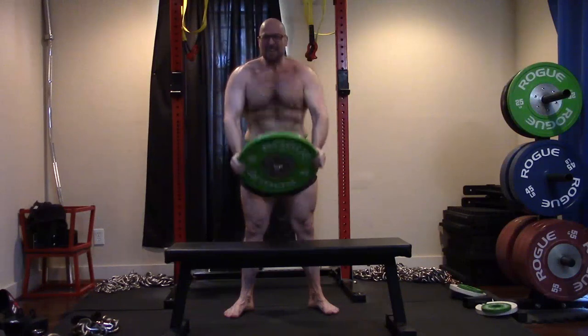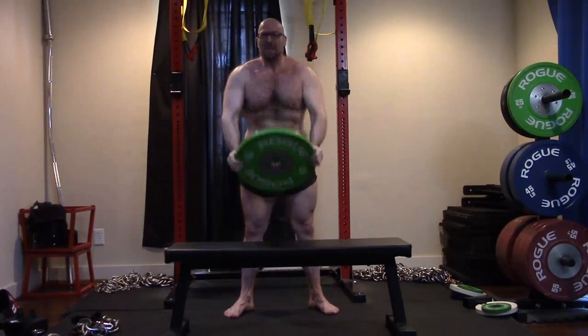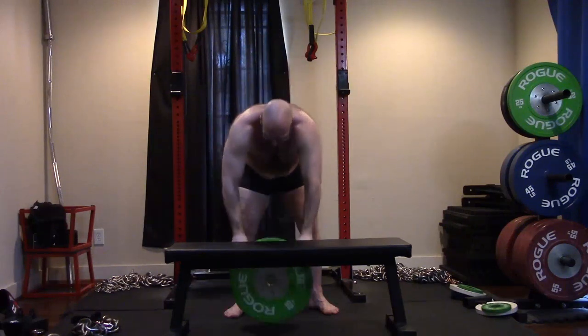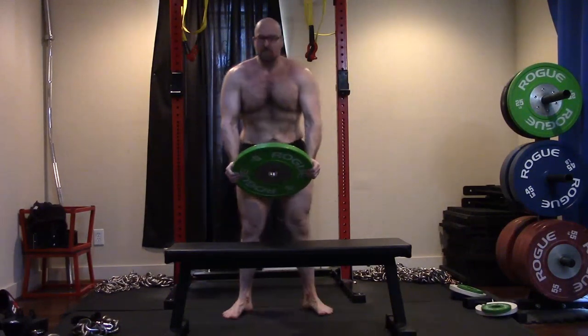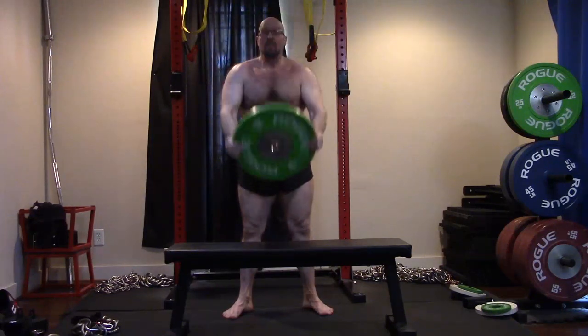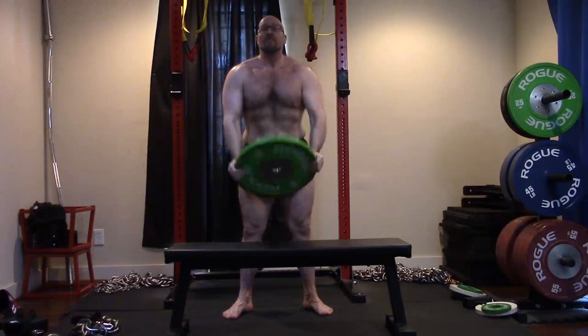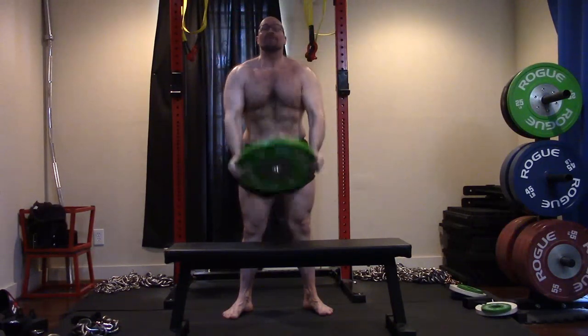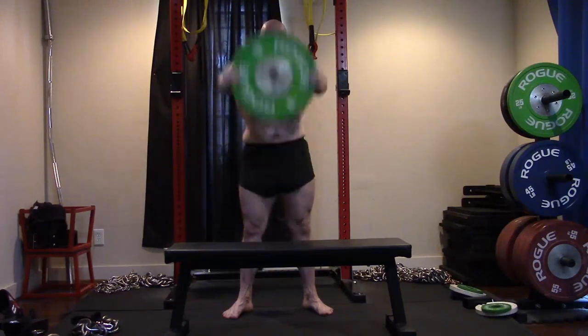People would say front raises are a useless exercise. Not really — not if we need to overdevelop the entire delt. Yes, my front delts get a lot of work with the other stuff. And there you guys can still see the loose skin and fat I've got. I don't care. People are always talking about the belt — I wear the belt on movements where I have a benefit to wearing the belt. This doesn't need a belt.